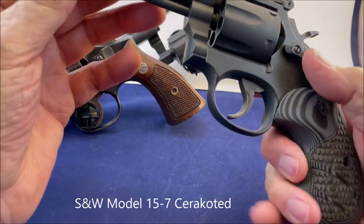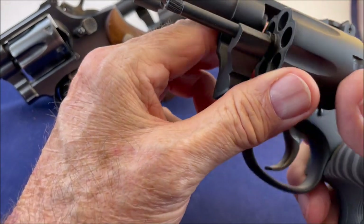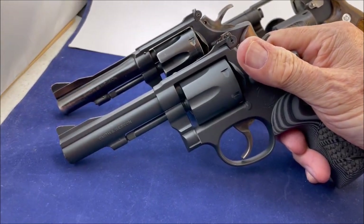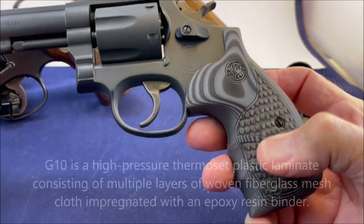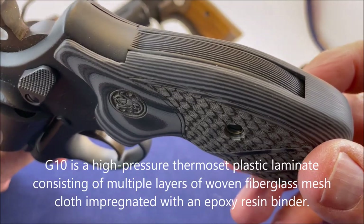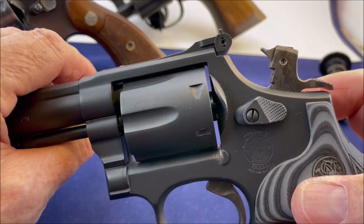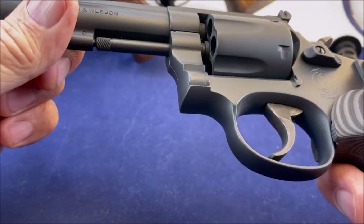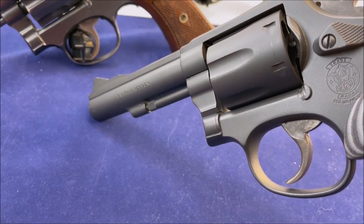This is a model 15-7. It has been cerakoted. It's got the bull barrel — same barrel. I put these nice G10 grips on here. It has a round butt, serrated though. It still has the hammer nose on the hammer. It's got a different thumb piece — I don't know if it came that way or they changed it out. See how it's a little bit wider? That's the combat.